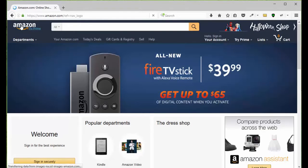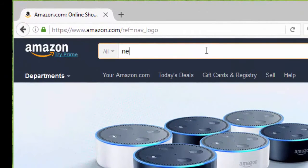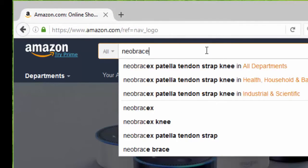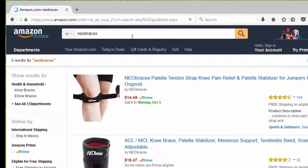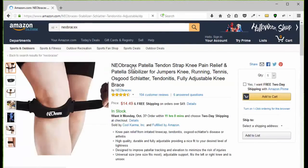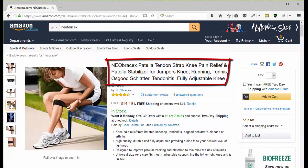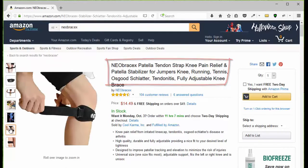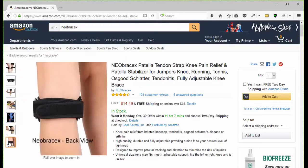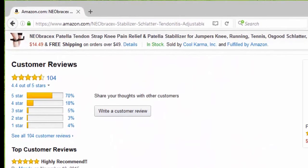All you have to do is go to Amazon.com, type in N-E-O-B-R-A-C-E-X and you're going to be presented with the three Neobracex products. Choose the patellar tendon strap, then go to the page and take a look at the pictures so you can see what it looks like, how it works, how to put it on, the benefits, and how to use it. Then you can click add to cart or go down the page and take a look at the customer reviews.